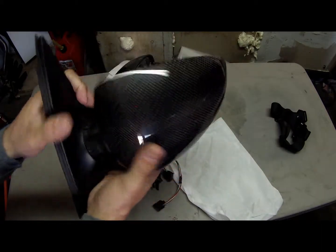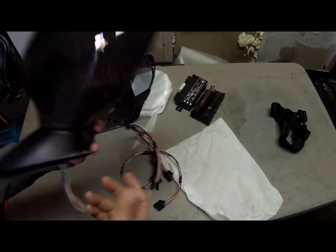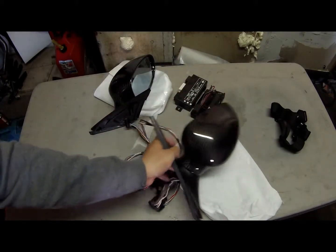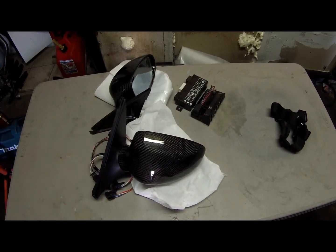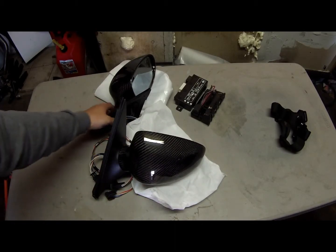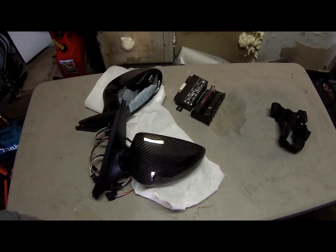Before I purchased the mirrors I didn't really find a lot of information on them, or anybody else having information about these mirrors. I guess a lot of people don't buy them just because they're expensive, or I'm not sure what the deal is, but I wanted carbon fiber mirrors so I got them.